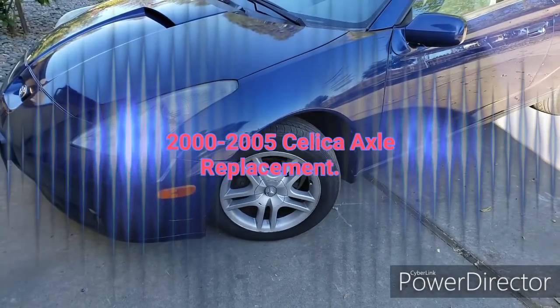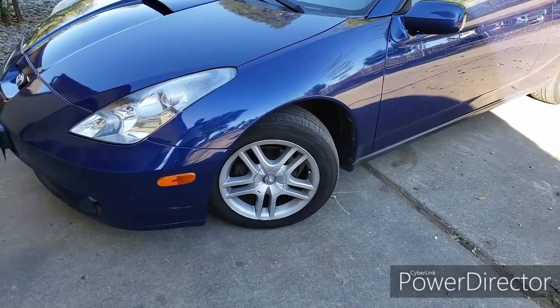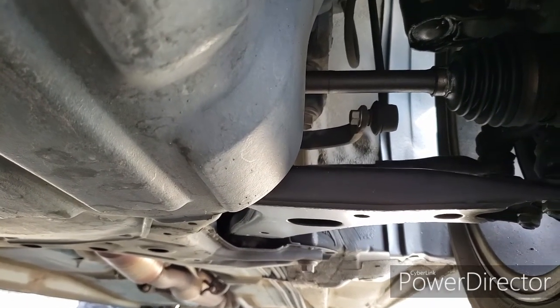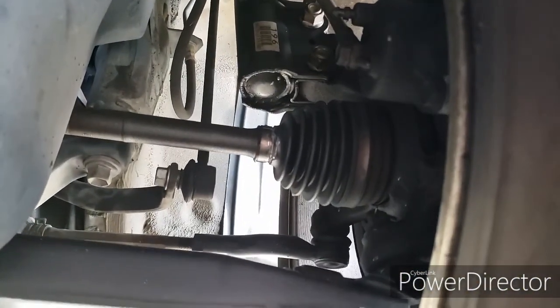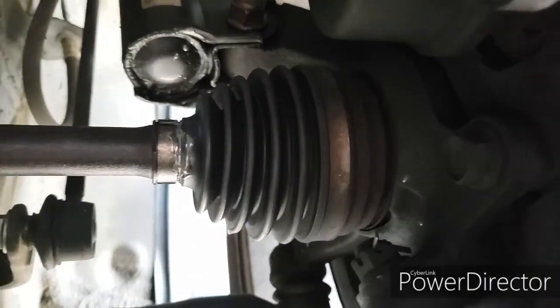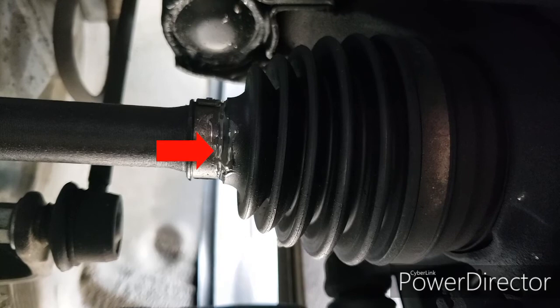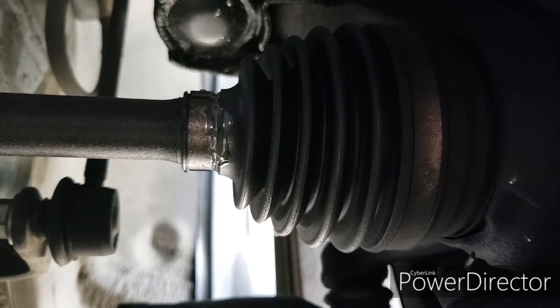Hi, I got a 2000 Celica GT and something happened to my car. Let's go under the car and take a look. I was doing an oil change and I noticed something — under the driver's side rear wheel it's kind of soaked with oil. I thought I had a bad shock, but checking a little more I noticed my axle is leaking. So I guess I will need to replace this axle.